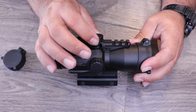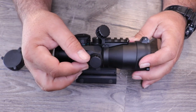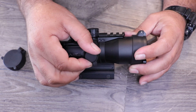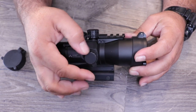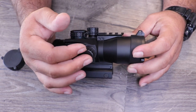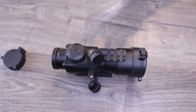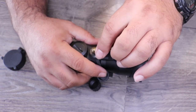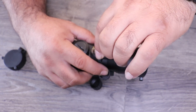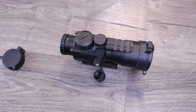Going forward from that, you do have your vertical elevation adjustment, and the caps are tethered on, which is really great — you don't have to worry about losing them. I have lost caps in the past just being out shooting, taking them off and putting them down. It's a tooled adjustment, but very easy — you can use a flathead screwdriver or a bullet casing to adjust your elevation. The windage is on the right side of the elevation, the normal spot, and it is also capped and tethered.